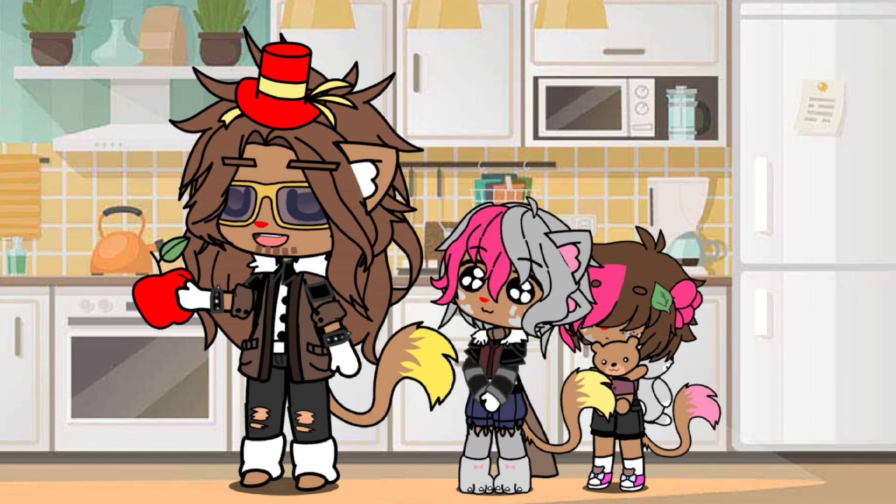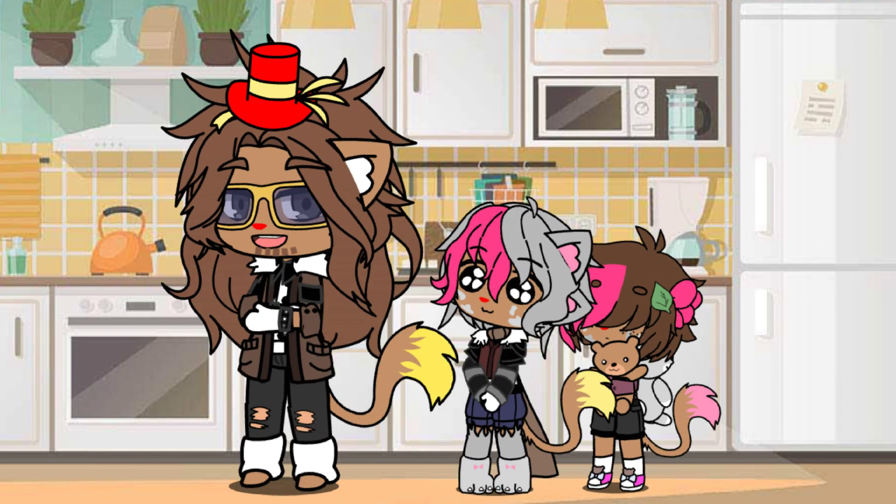Then you want to grab some fresh apples just for flavor. And lastly you want to sprinkle in a little bit of love and make sure it comes from the heart.